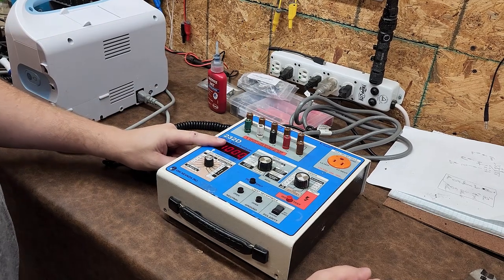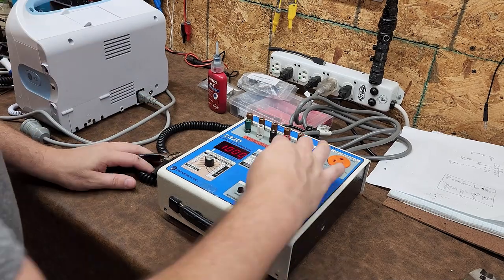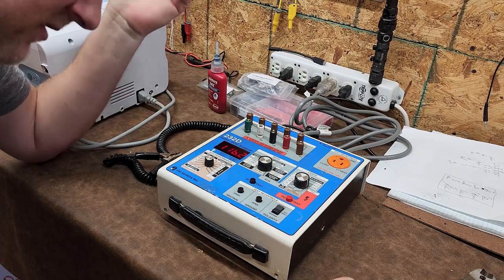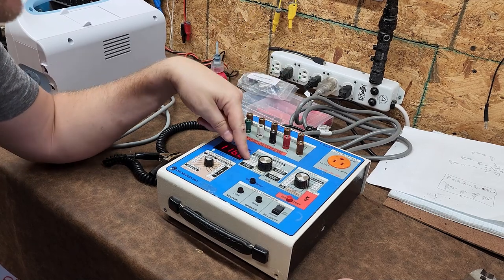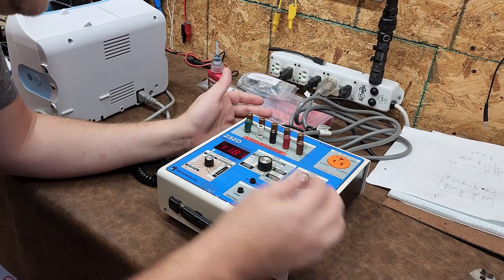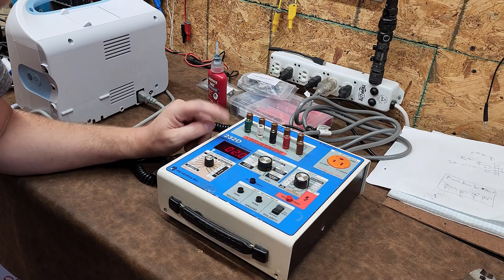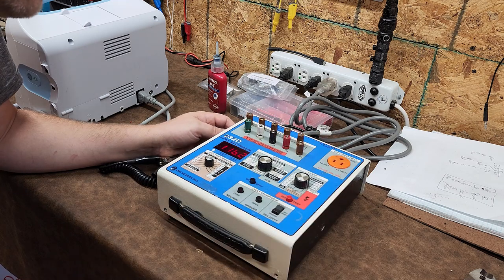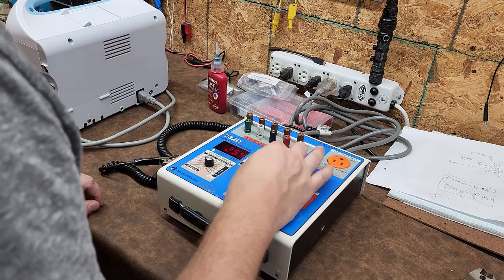I said earlier that L1 was hot — that's incorrect. L1 is considered neutral to ground, and L2 at the very top of the list is hot to ground. So up here, hot to ground — we should get 120 volts. We should have no more than 5 or 6 volts on L1 to ground, which is neutral to ground. And then L1 to L2, which is neutral to hot — of course that's what you're going to get.